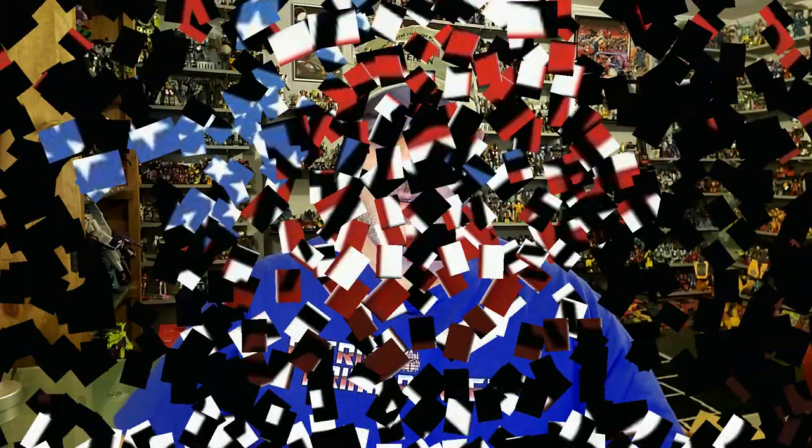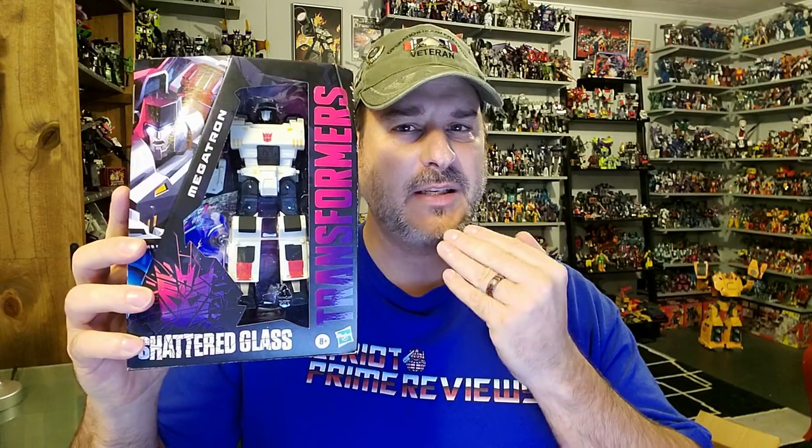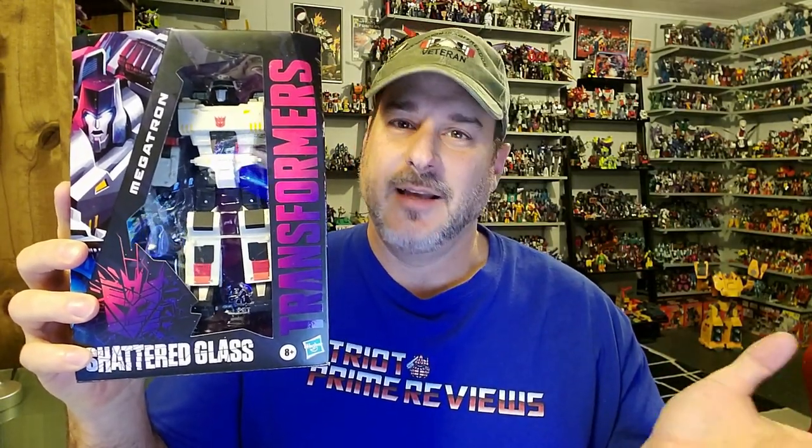Now, on to the review. The featured bot in this video is Transformers Shattered Glass Megatron. This is a figure I really wasn't going to pick up. I have all the Shattered Glass Autobots — I think they're really cool — but the Decepticons, for some reason, didn't appeal to me. But then I thought if I've got one faction, I have to have the other. And even though this Megatron is yet another repaint of Siege Megatron, he does have some extra kibble bits to make him a little different. So I figured, what the hell, and picked him up.